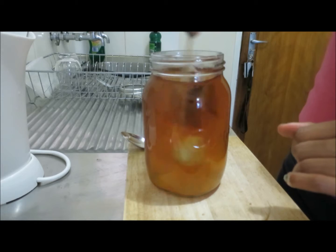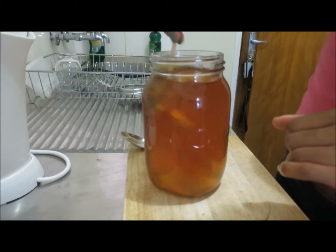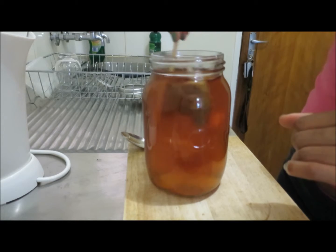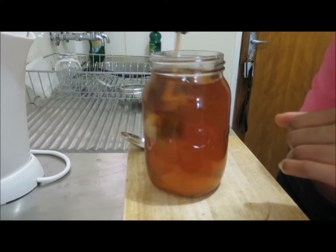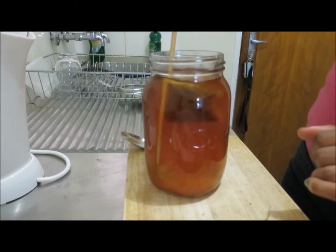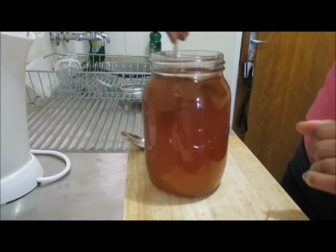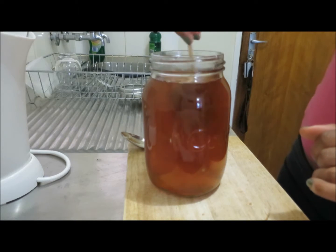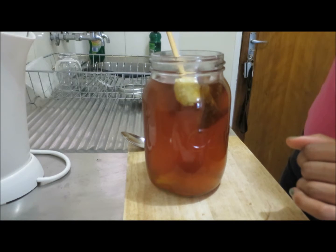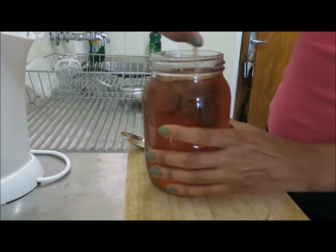Then I take my chopstick and mix everything in. I like to let the teabag settle in and release its inner flavours before I throw in the lemon. Mix everything up until it's a nice beautiful brown. You can see the ginger in there. Mix, mix, mix — this is still very hot.